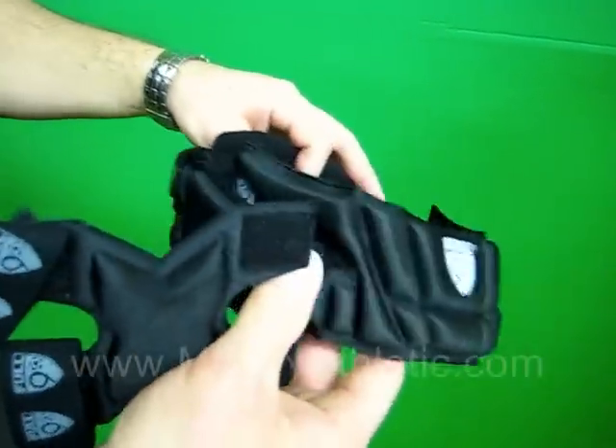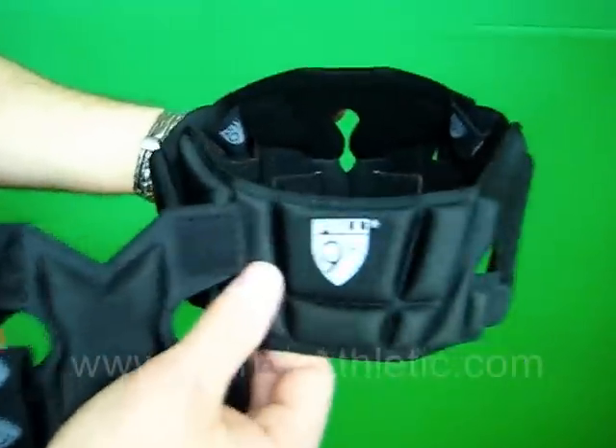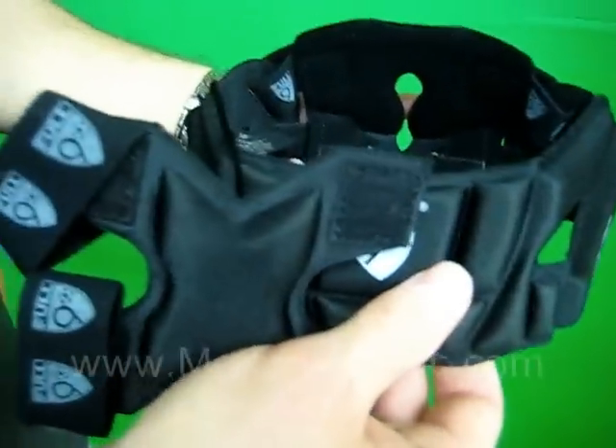Also, the Full 90 has True Play technology which does not alter the feel of the ball when you head it, but it gives you all the protection in the impact zone.